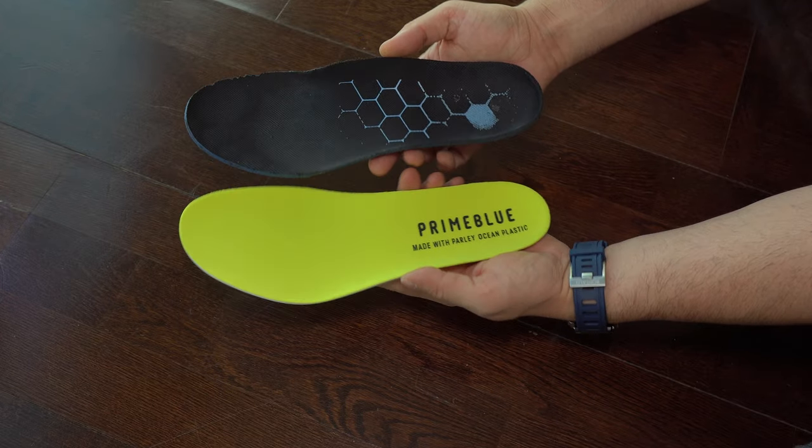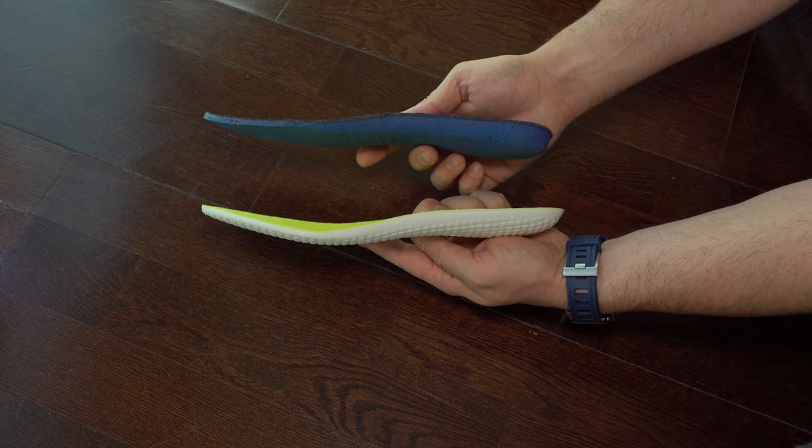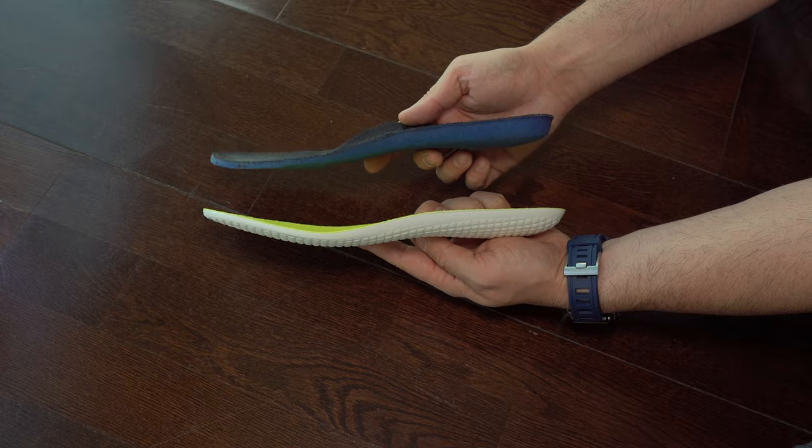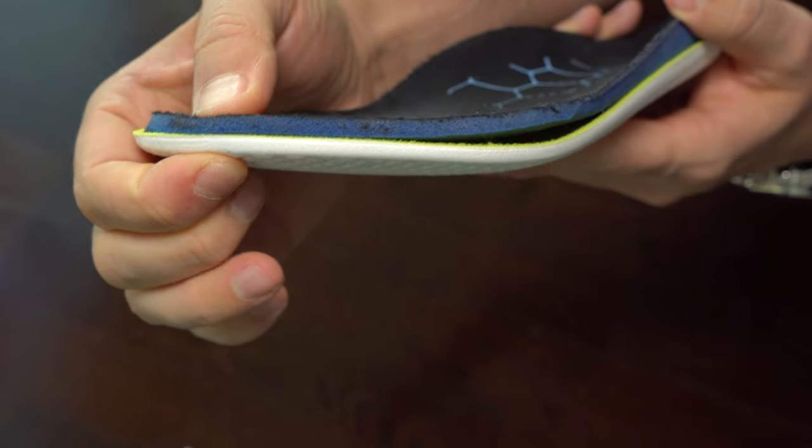Here is a comparison between these insoles. They are a bit different. I like the one from New Balance a bit better, because it has more cushioning. The other one is a bit too dense from Adidas.